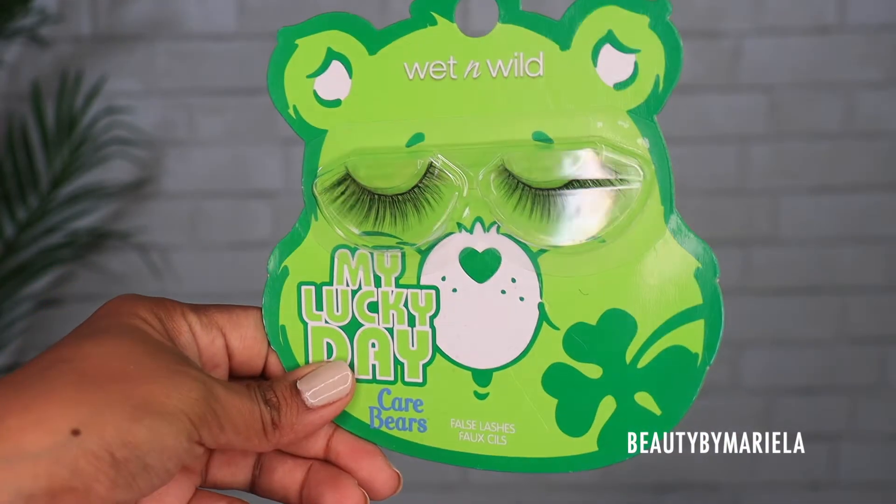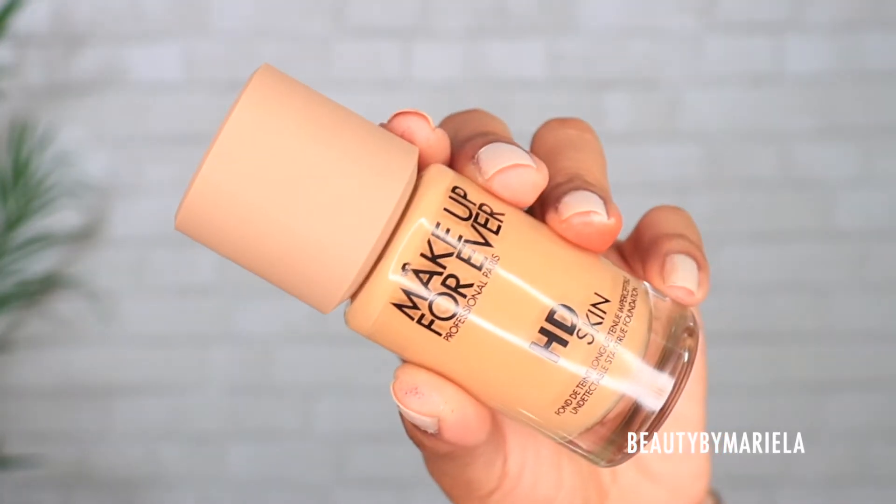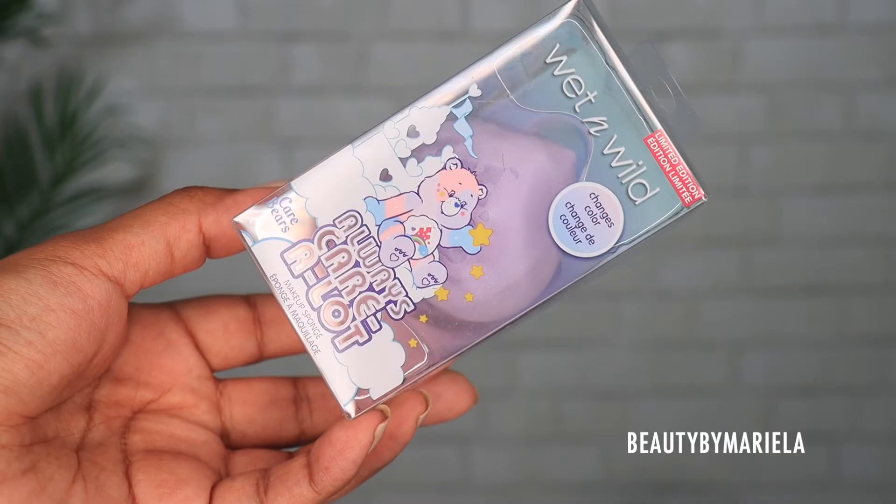The final touch for the eyes is false lashes — they're a little subtle, which is perfect for this look. Let me know down below how you're feeling about this look — do we like it or do we love it? I did a little color correcting using the LA Girl color corrector in the shade orange, because I have a lot of hyperpigmentation. I had a blemish a couple of weeks ago — rest in peace. Now moving on to foundation. I don't have the Wet n Wild foundation, so I'm using the Makeup Forever HD Skin in shade 3W40.